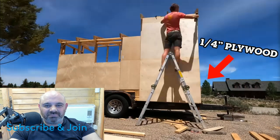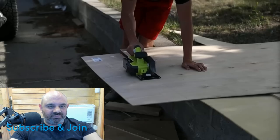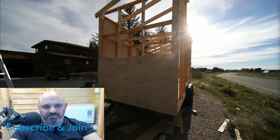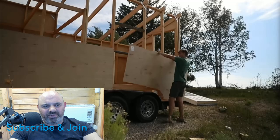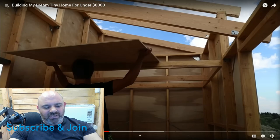My beautiful skeleton is all done and it's time to add the sheathing. Most people go with thicker plywood but I went with quarter inch just because it's lighter and cheaper — though that looks like about 12mm thick.